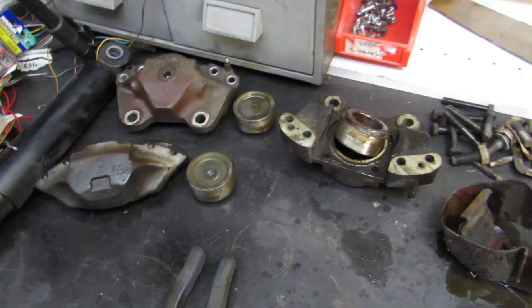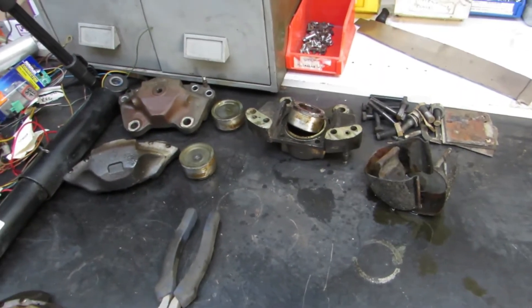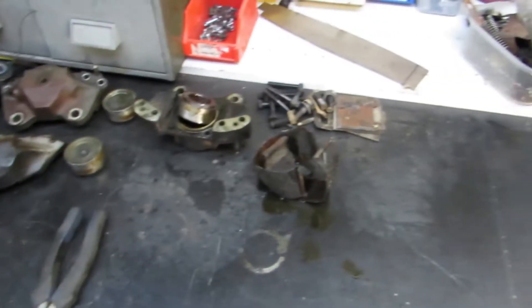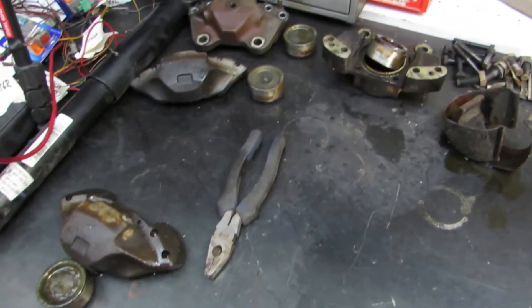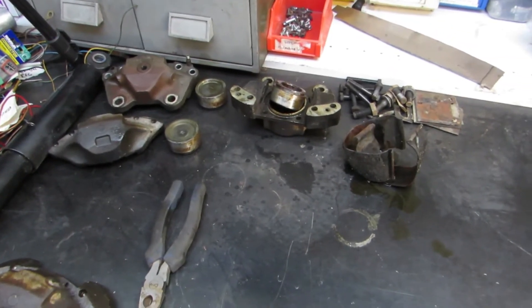Got it - so this is the first set over here, the other set which is that one there, and this one down here. I just kept them all separate to make sure the cylinders and pistons all go back in the right side of the caliper. They're all looking really good, just really greasy and dirty. So I've got some degreaser here, going to chuck it in a bucket, give them all a really nice clean and then give them a lick of paint and put them back on the car.